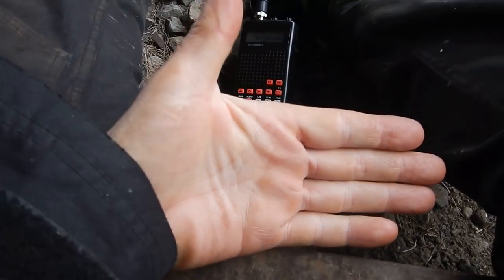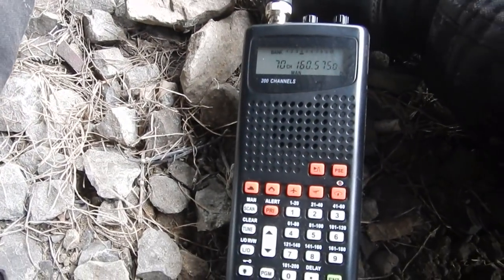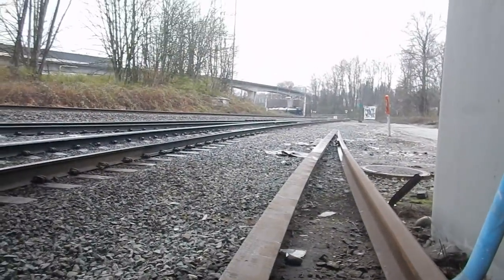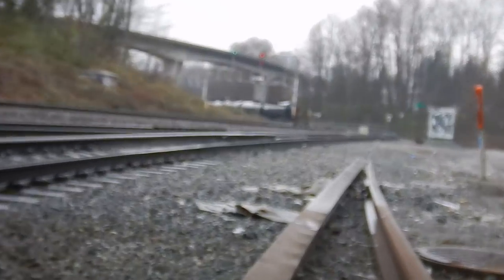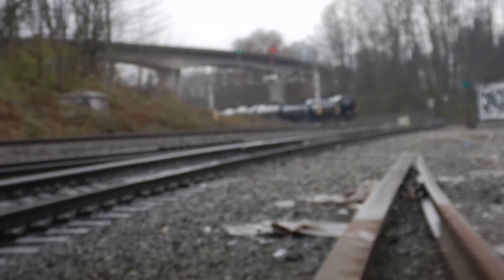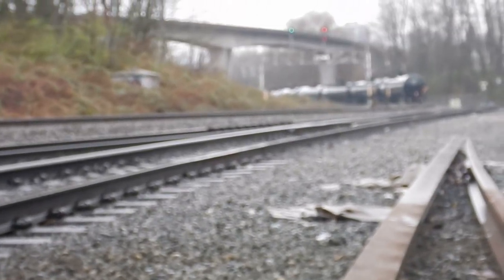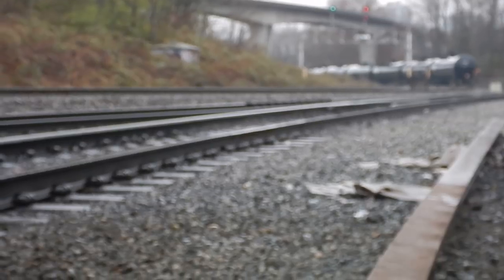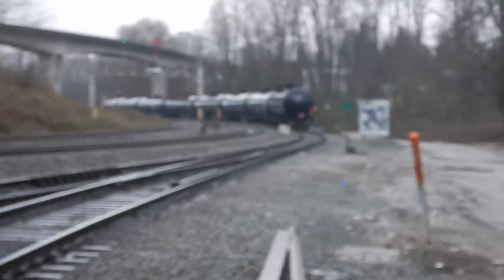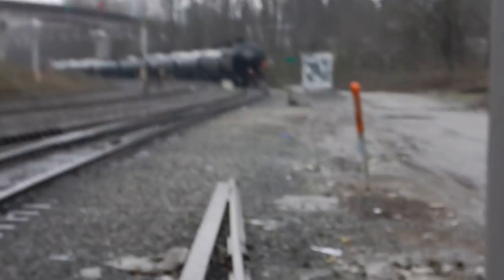On the scanner: three cars lined up on the north leg of the yard — give me another 15 feet. Yeah, here he comes — you mind calling the gate? Okay, I gotta go.